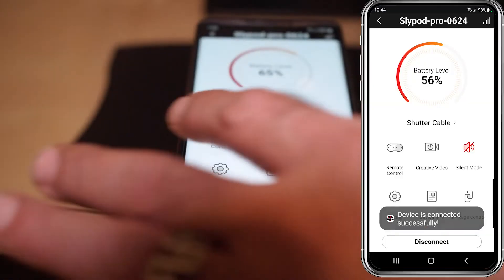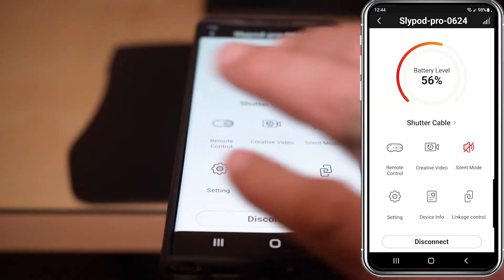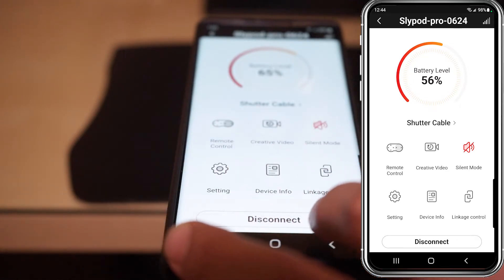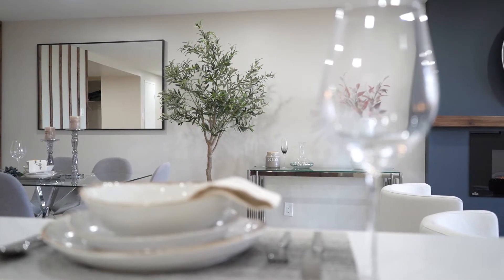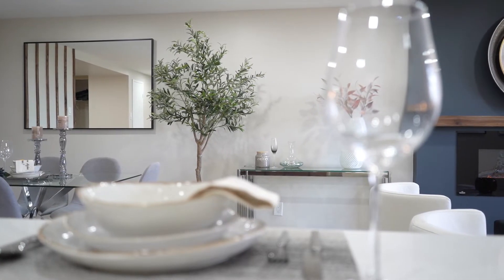In the app, you have different options: remote control, creative video, settings, device info, and linkage control. I use the silent mode a lot because it reduces the noise of the Slypod.